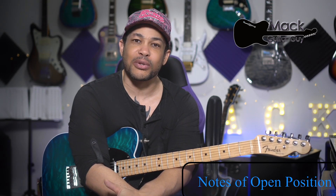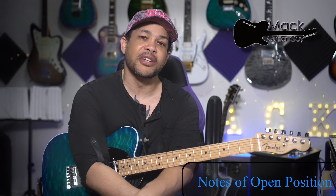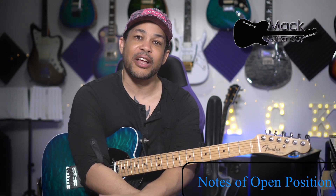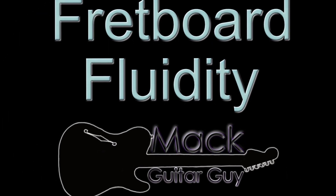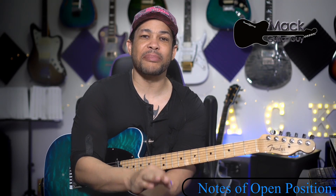Hi guys, it's Mac Guitar Guy here with you today. Today we're actually going to start fretting notes on the guitar. We're going to be working within what's referred to as the open position on the neck of the guitar, which includes the open strings as well as the first three frets. We're going to learn the names of the notes in that open position as well as our first scales: a C major scale and an A minor scale.